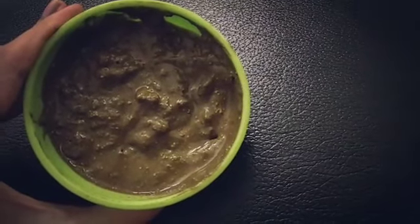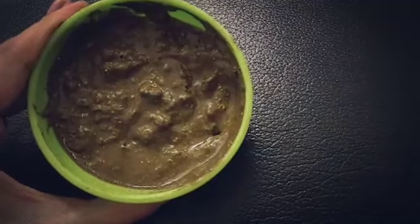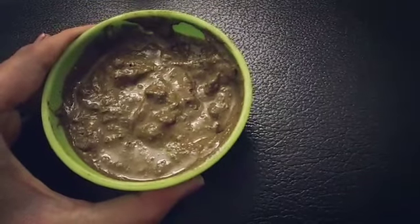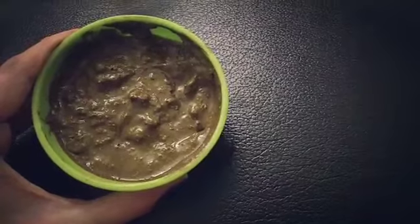After it dries off — it will take somewhat an hour or hour and a half — just use this mixture accordingly once a week.